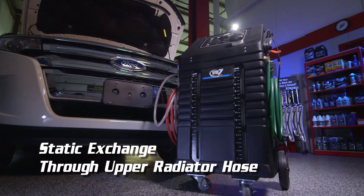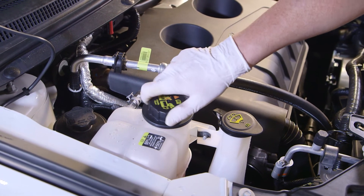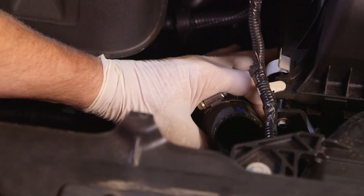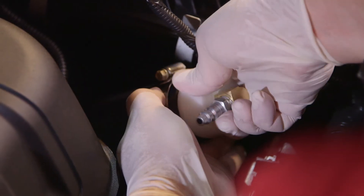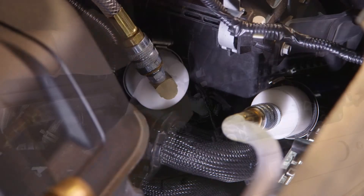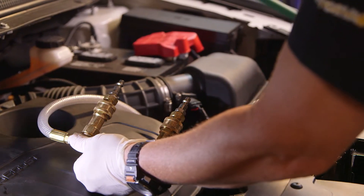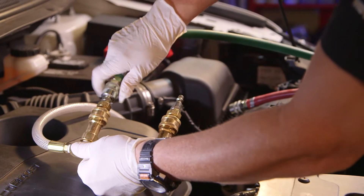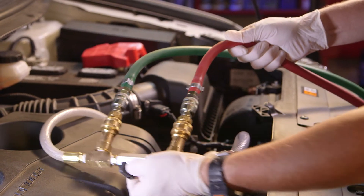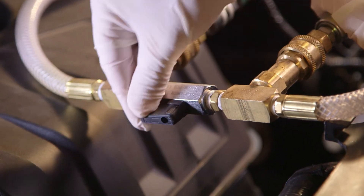Let's perform a static exchange procedure through the upper radiator hose. Depressurize the cooling system by carefully removing the pressure cap. Remove one end of the upper radiator hose. Using the appropriate supplied adapters and hoses, connect to the open hose into the radiator or the block. Connect the ends of the supplied flush loop to the degas adapters. Connect the Coolant Clean 3 to the two open ports in the center of the flush loop using the provided quick seal fittings so that the green supply hose flows new coolant in the opposite direction of normal coolant flow. Connect the red return hose to the other port. Open the ball valve on the flush loop.